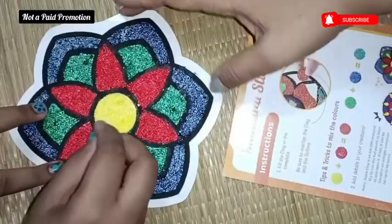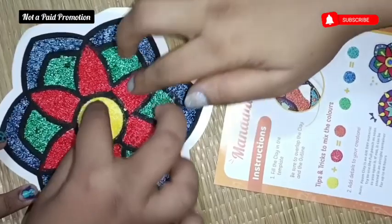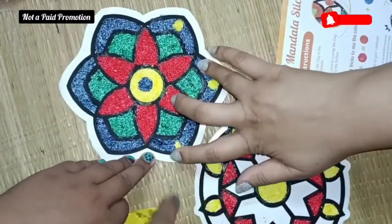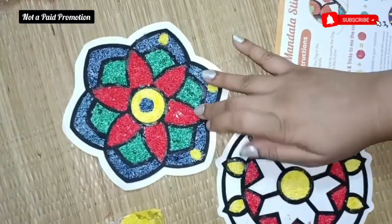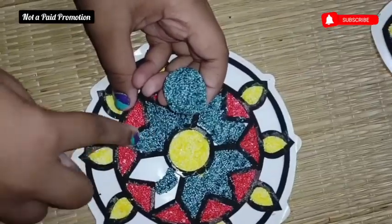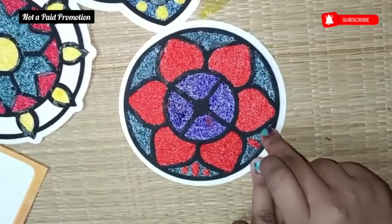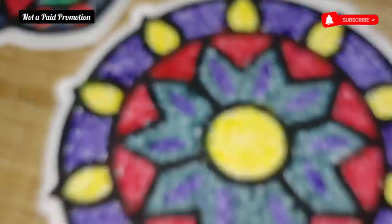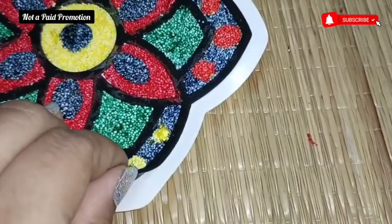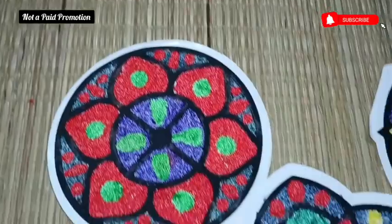The way we do mandala art is very different from what is provided here for kids. This whole box is from Imagimake and is called the Indian Art Form kit. I'll give a link to buy this product in the description box. This is not a paid promotion — I'm doing this out of my own interest because my daughter spent about seven days totally involved in doing this, and I felt that kids need hardly any help in doing any of these art forms. Once you finish the art, allow it to slightly dry, then remove it and stick it on any surface you wish.